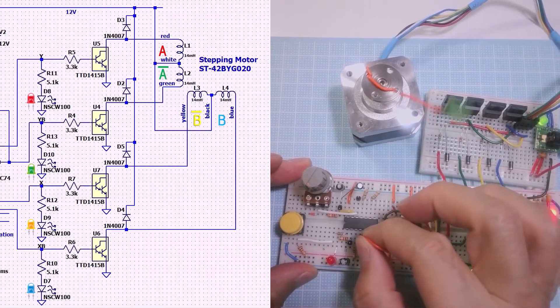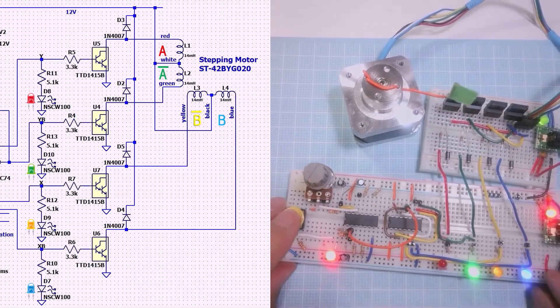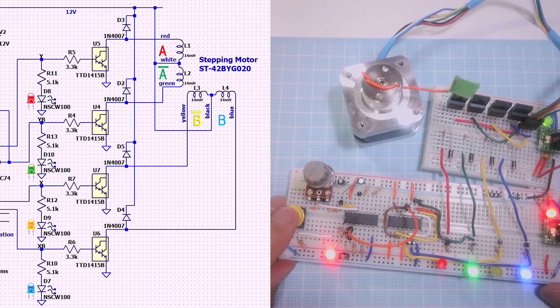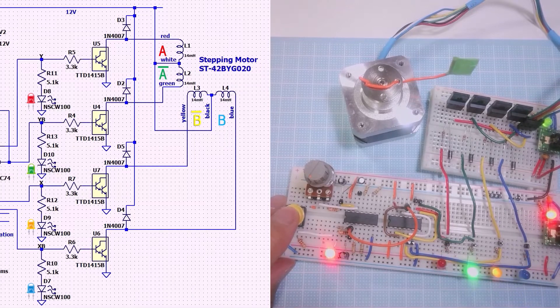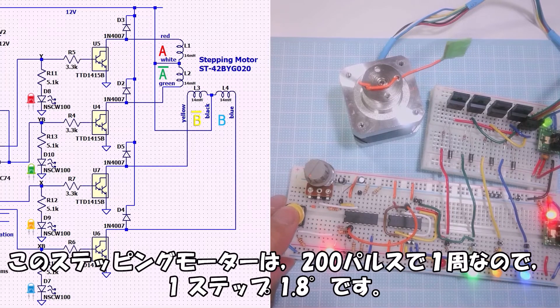Switching to manual input. Moving one pulse step at a time. This stepping motor is 200 pulses per revolution, so 1 step is 1.8 degrees.